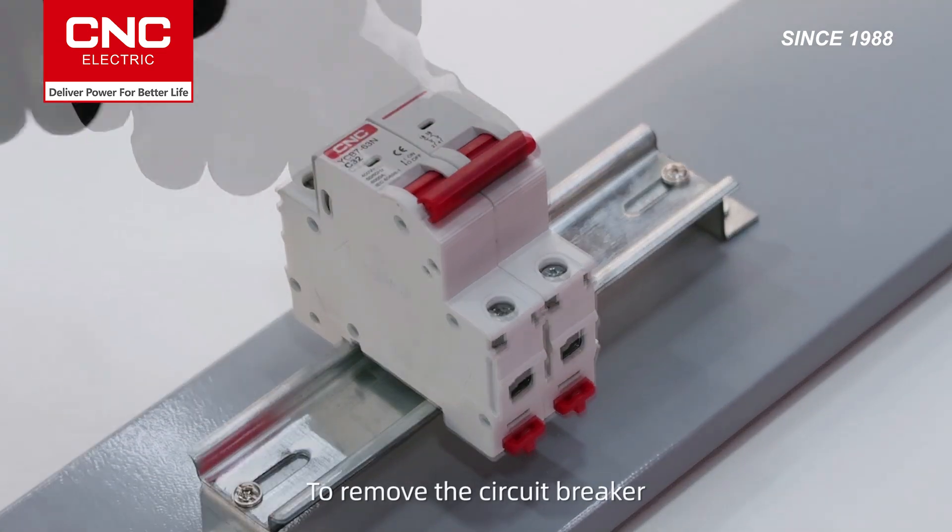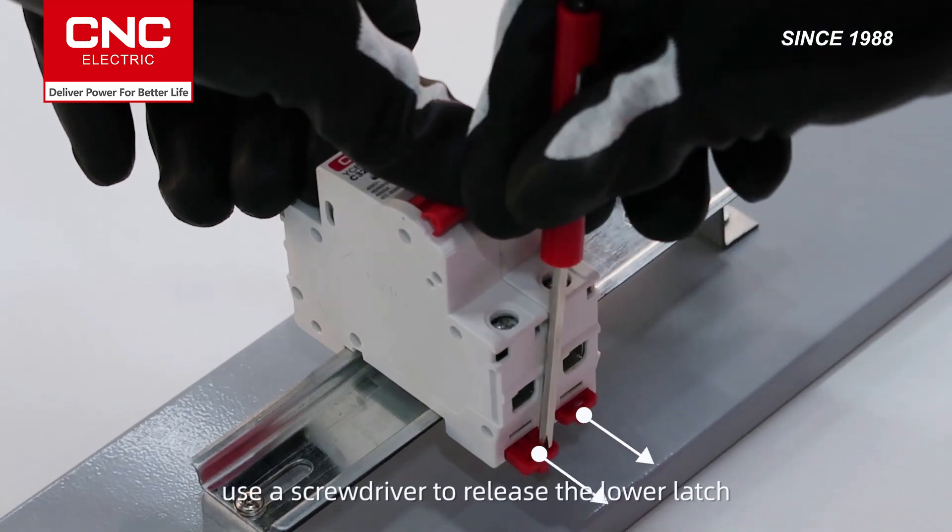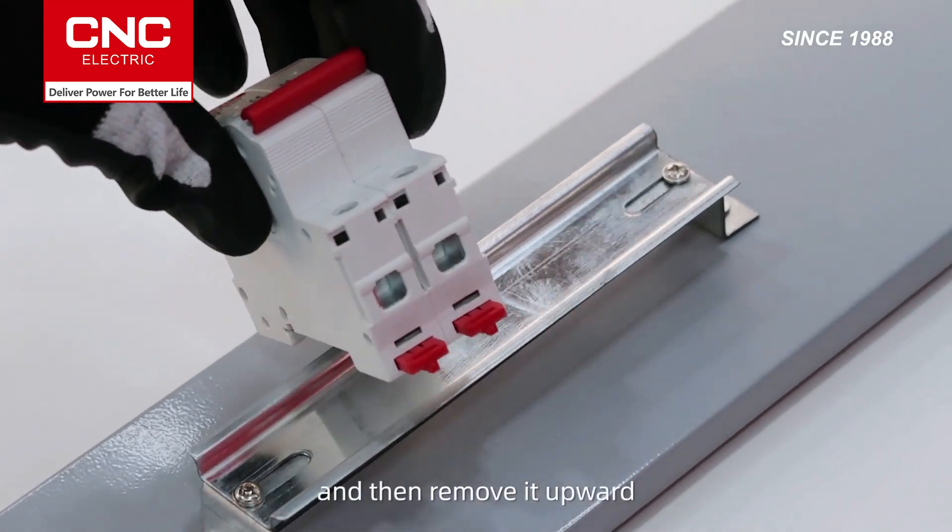To remove the circuit breaker, use a screwdriver to release the lower latch. Lift the lower part of the breaker off the rail, and then remove it upward.